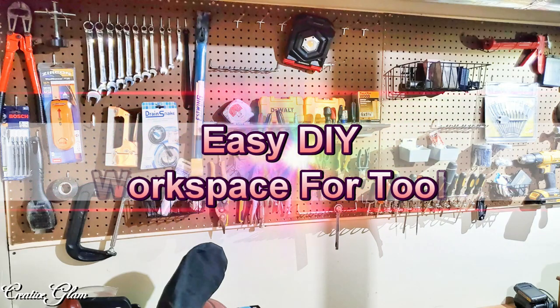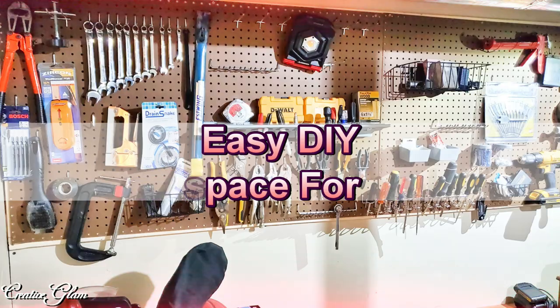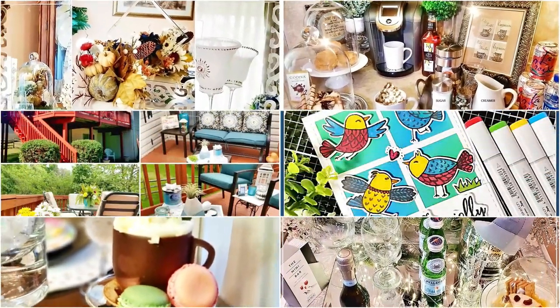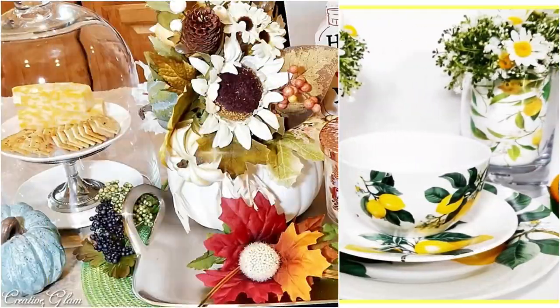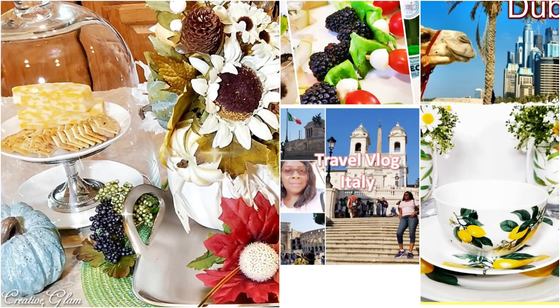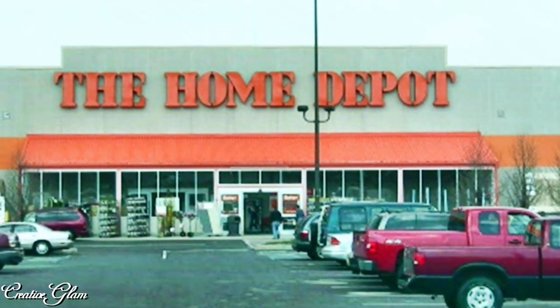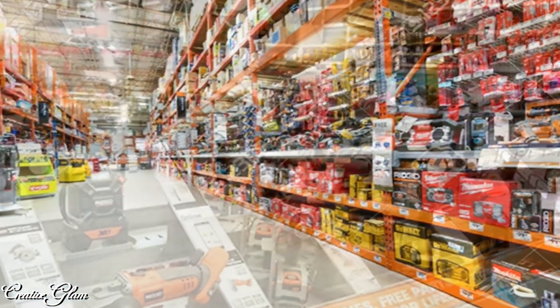Hi guys, it's me Sharon. If you're new to my channel, hello and welcome, and if you're returning, thank you and welcome back. Today my husband and I are going to create an easy DIY workspace for tools with storage and organization products from Home Depot. With our budget in mind, we headed over to Home Depot to pick up MDF board for the tabletop and a pegboard system.